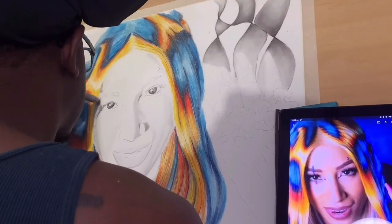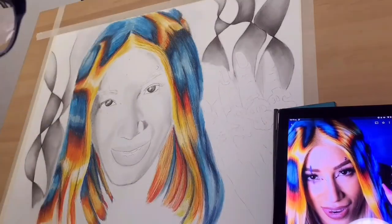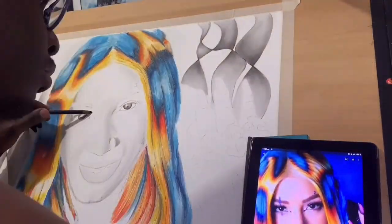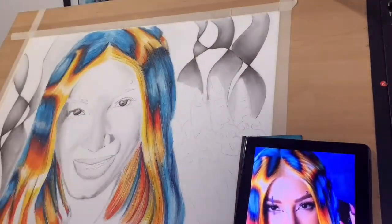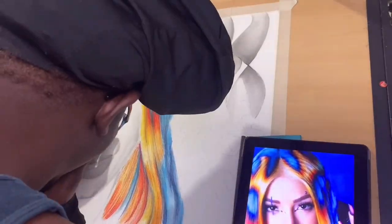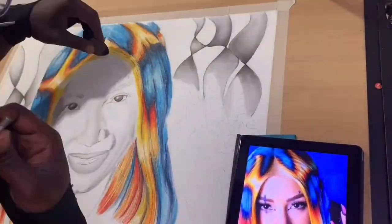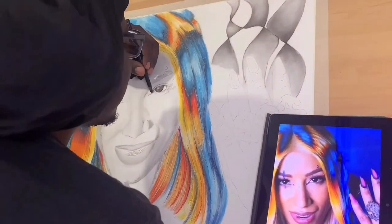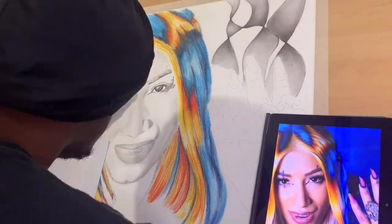I constantly kept using the blending style for both the charcoal and the pastel. I didn't really use the brush for her hair — I was mainly using the blending stump to go over things. Whenever I'm explaining hair, you always want to act like you're combing the person's hair. You never want to go back and forth with your stroke — you always want to go with a certain flow and keep that flow, so the hair looks very realistic.